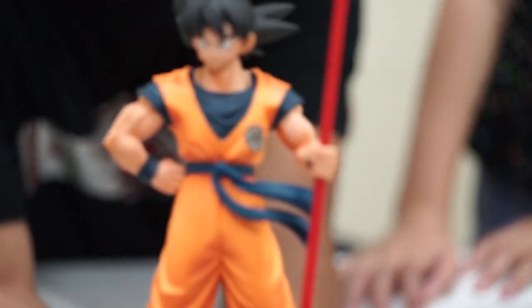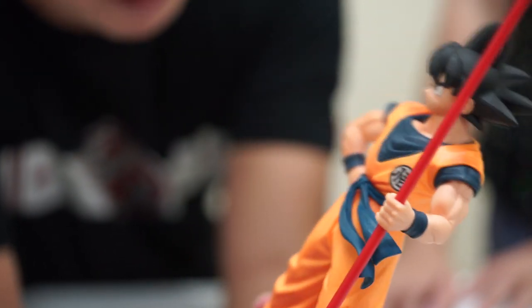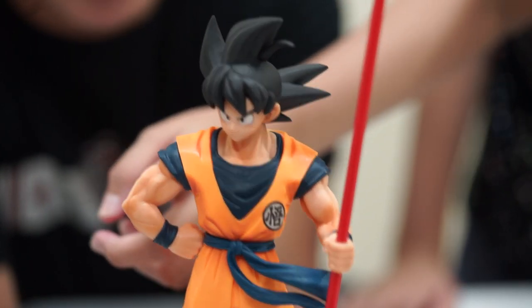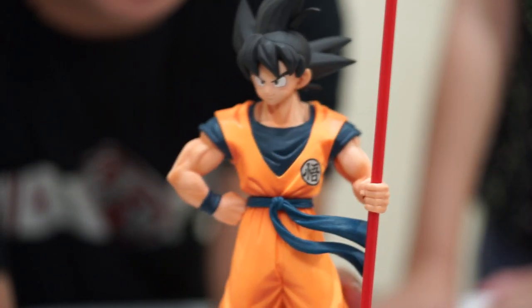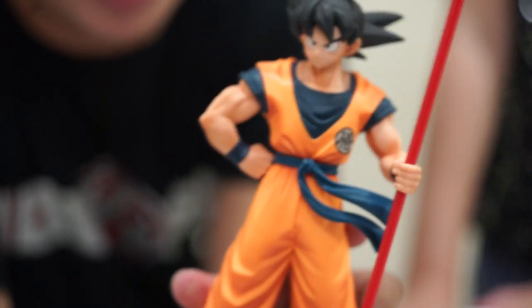I like the expression of Goku's face here — it seems so nice, so hopeful, and so happy. His muscles look great. The vibe's really nice. When you put it on your desk, it's really inspiring to have him there.